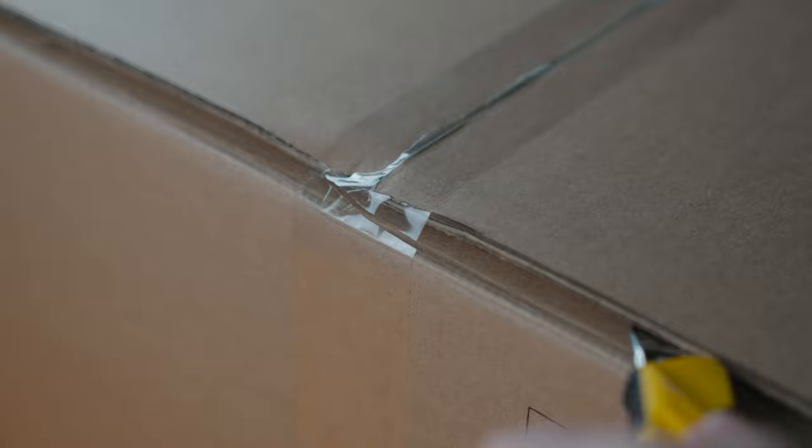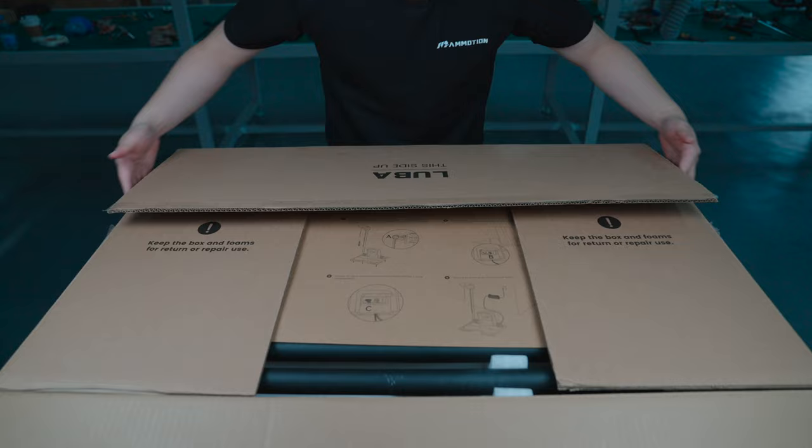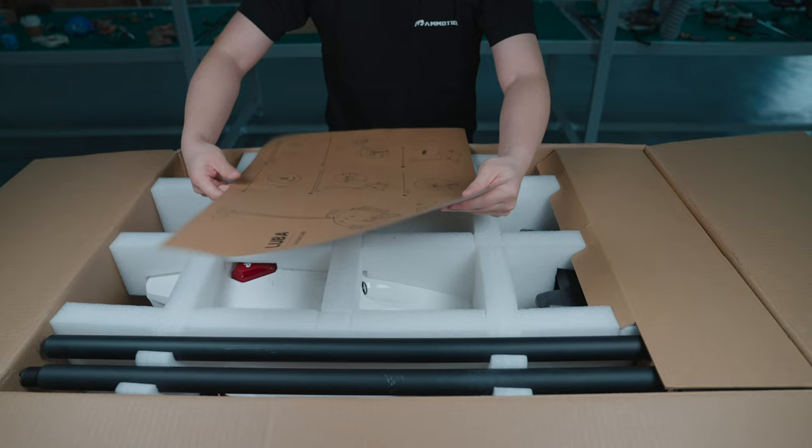Hi, this is Steve from Emotion Tech. Today I'm going to do an unboxing video. I can't wait to open it. Let's see what's in the box.